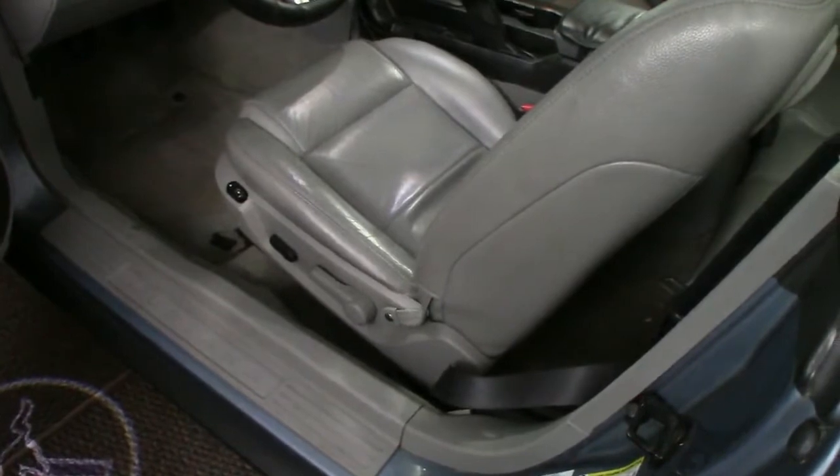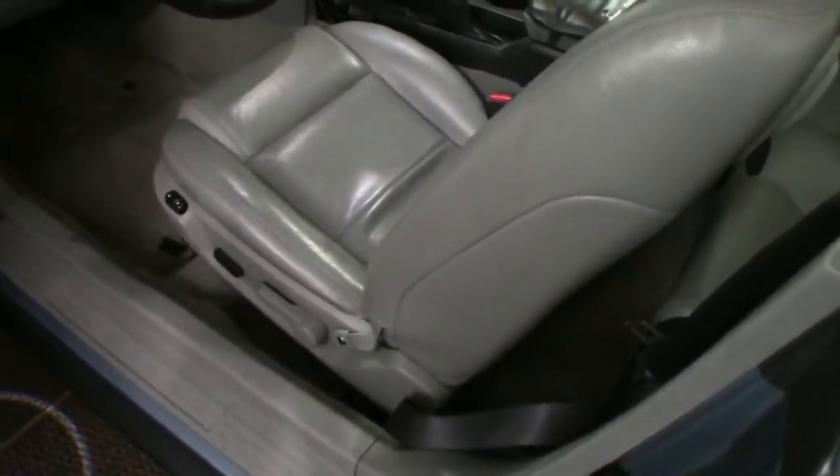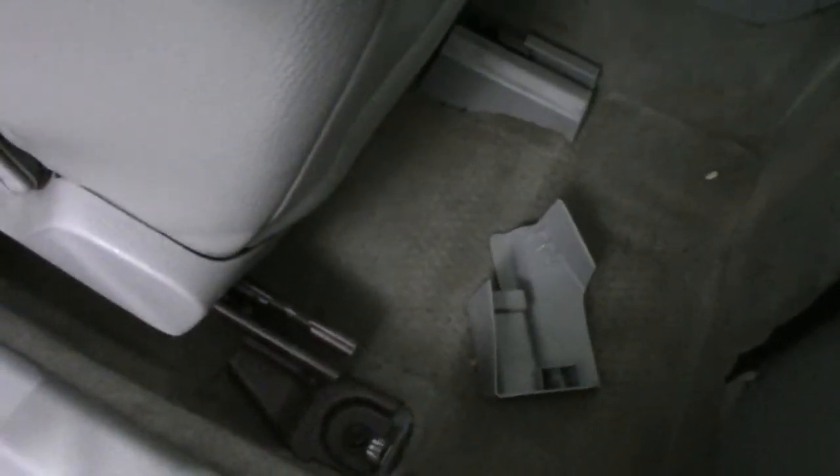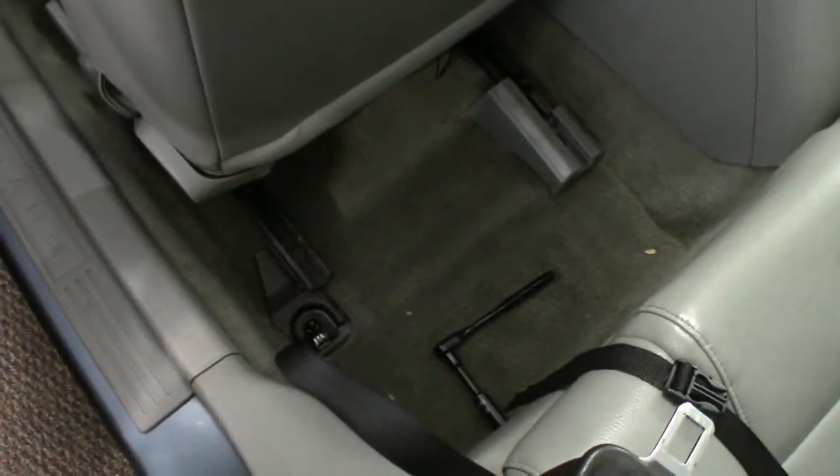The first thing we'll be doing today is removing the seats and the trim — really not too difficult. The first thing will be these bolts right here, these are the 15 millimeter. The covers just pop right off. Once I get the two rears off I'll slide the seat back, and there are two 13 millimeter bolts that will be removed.